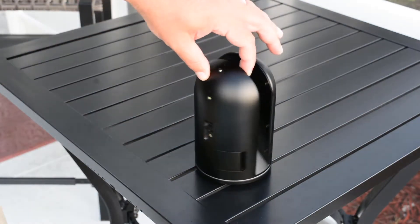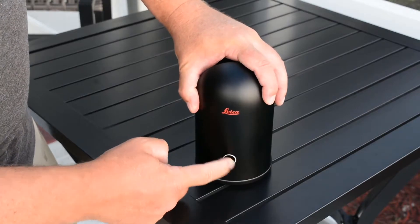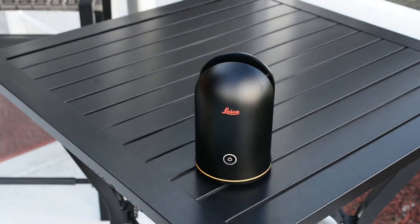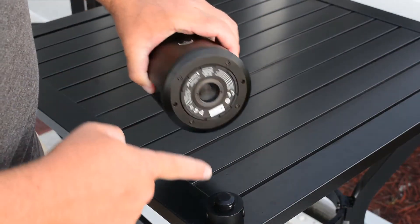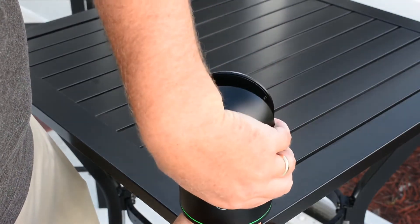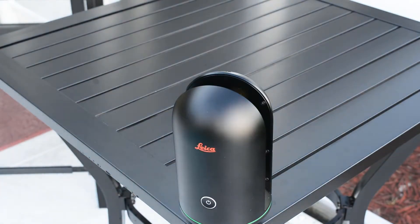Now we can start up the scanner. Move it so you can see the on button and push it once. You will notice the bottom LED light will flash yellow — this is the boot process. Once it is finished it will turn to a solid green. The boot process takes approximately 20 seconds. If using a tripod, push down both of the tension buttons and it will click right into position. Release the buttons and you have mounted it to the connection.